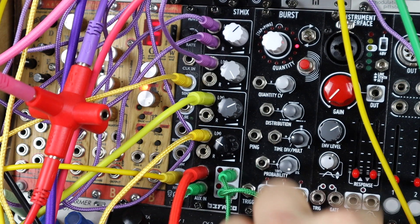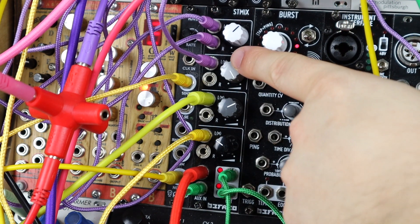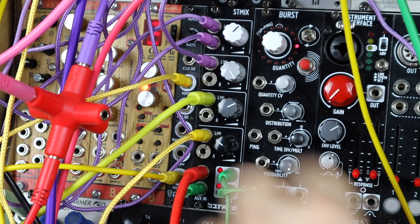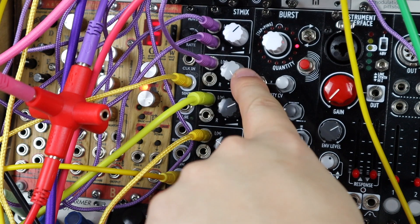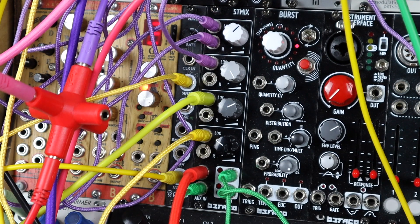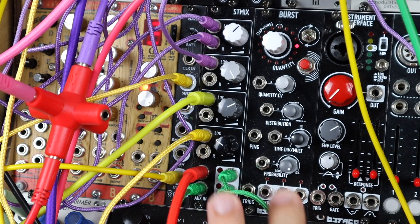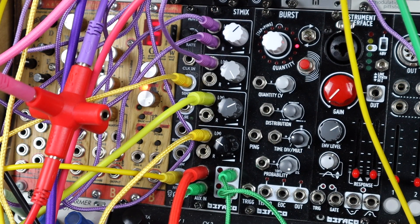Nice effects chain. I've got my kick here, which is Kick All from Befaco — link in the description to check that one out. Because that's mono in, it normalizes across — that's up full. And then on the third channel down is the snare, and the hi-hat just from Pico Drums.